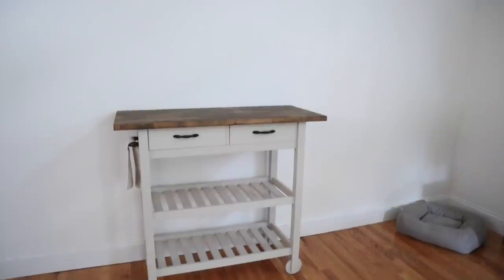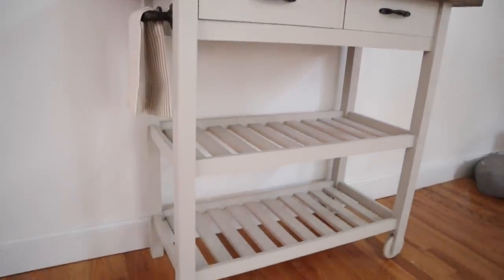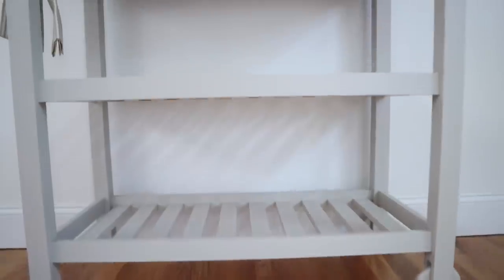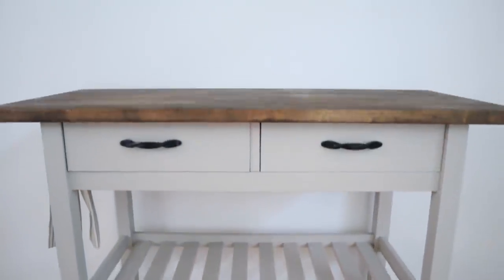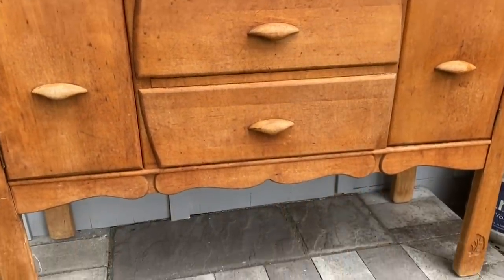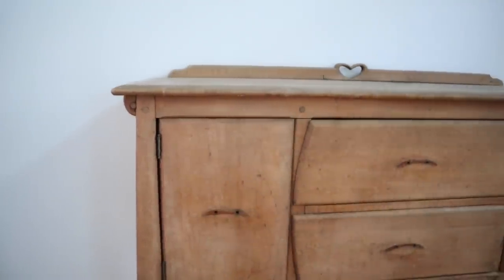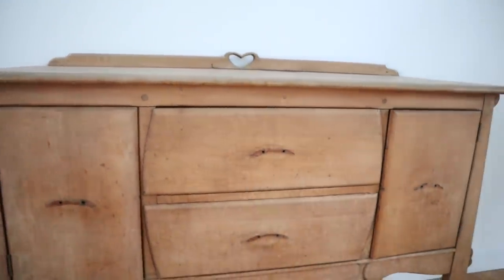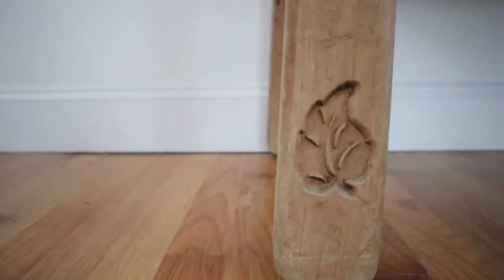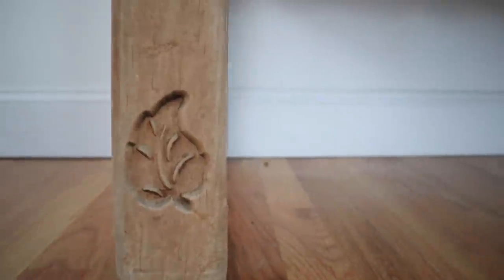We got a new coffee bar. We had this old setup — if you guys remember, I did a video on this IKEA bar cart makeover and it turned out beautiful, but it just never really fit the space well. It was just a little bit too small for such a big wall, so I went on Facebook Marketplace and found this adorable buffet sideboard. I just think it's perfect for this space and it has a lot of sweet details on it, so I fell in love with it.